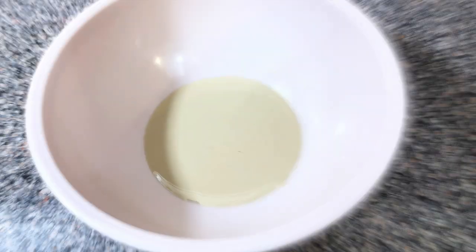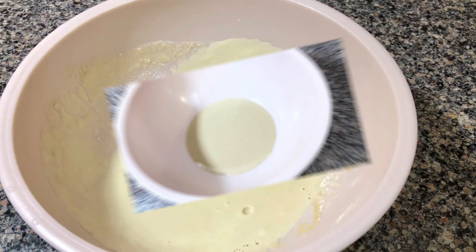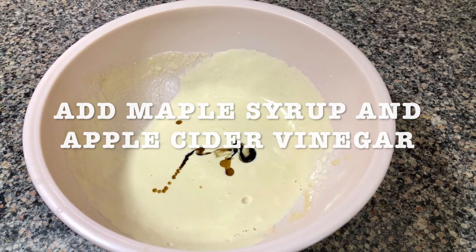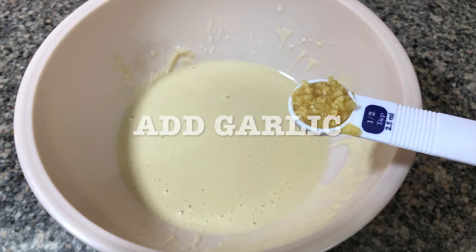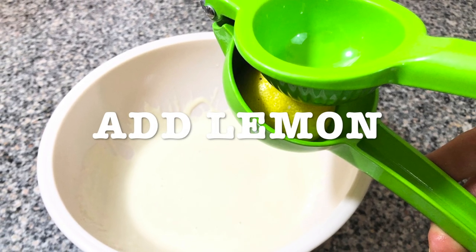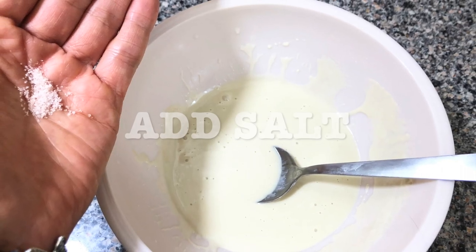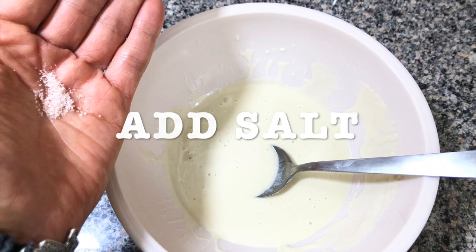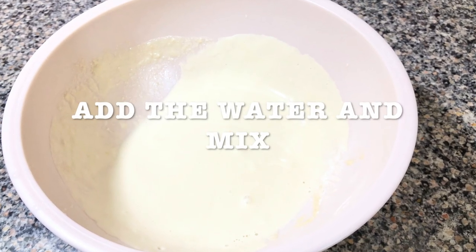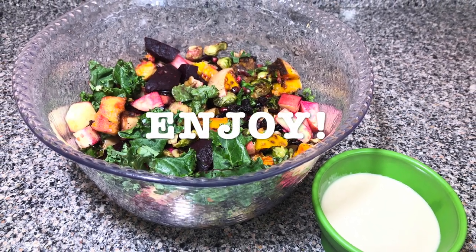So get a bowl, add your tahini, and then you're gonna add your maple syrup and your apple cider vinegar. Add the garlic, mix it, add the lemon. Then you're gonna add your salt to taste — it depends how much salt you want. Then you're gonna mix it with water to reach the consistency that you want, and then just enjoy it.